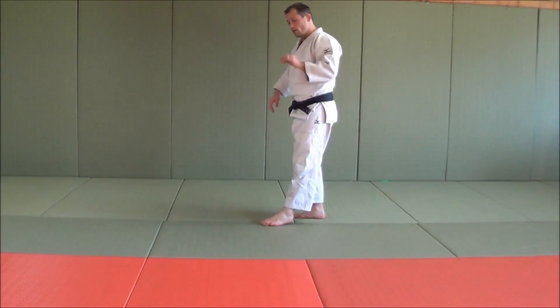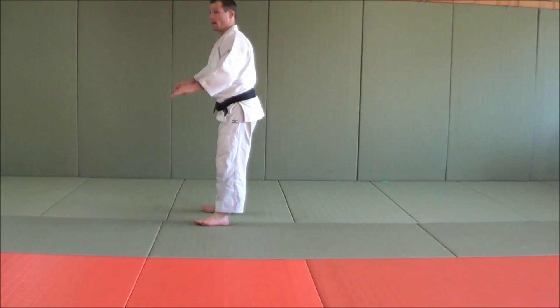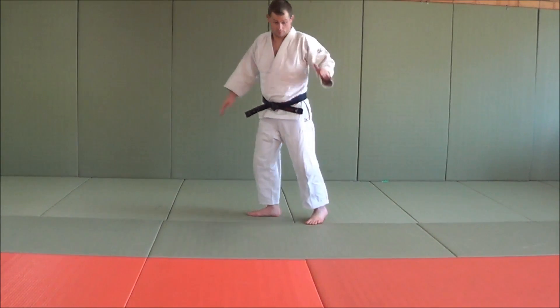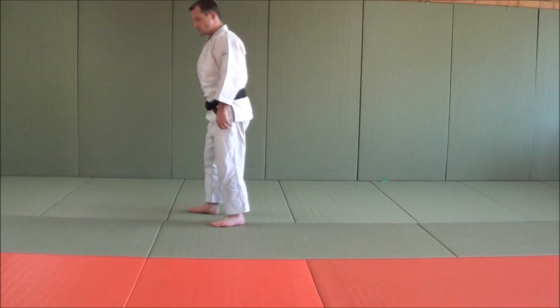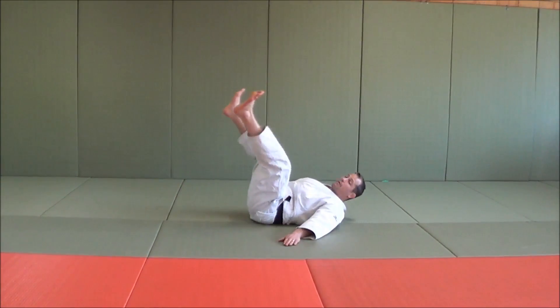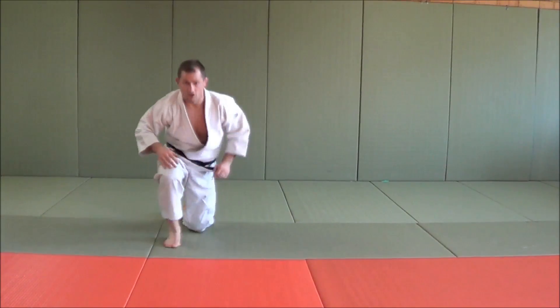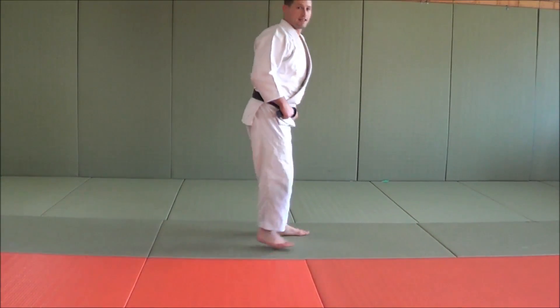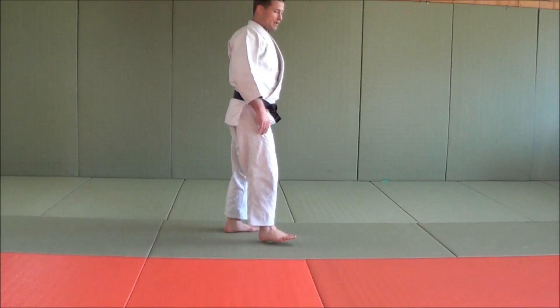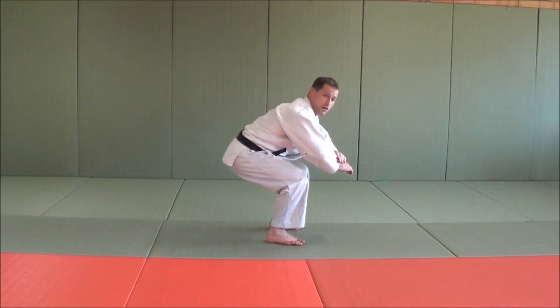One more time — a lot of things people do wrong with a back break fall is they fall from standing height. It's really far. What you need to do is get used to squatting down. Look how close I am to the ground — I'm dropping very close to the ground, as opposed to dropping from height. It's quite scary, especially if you're a beginner judoka. So squat nice and low.